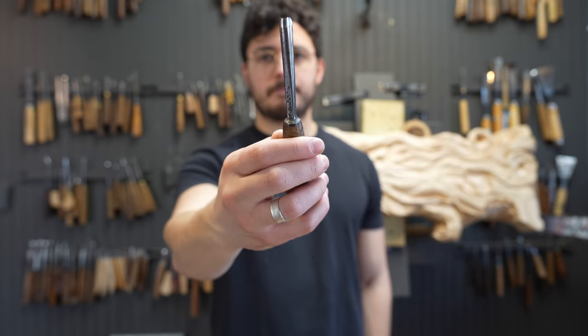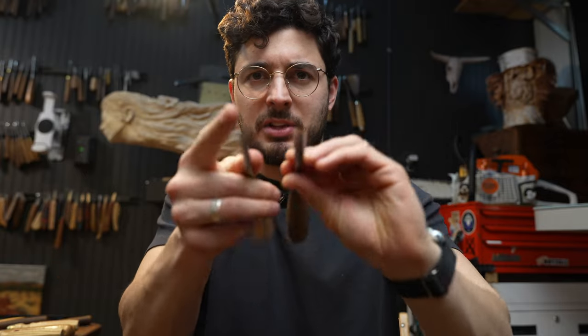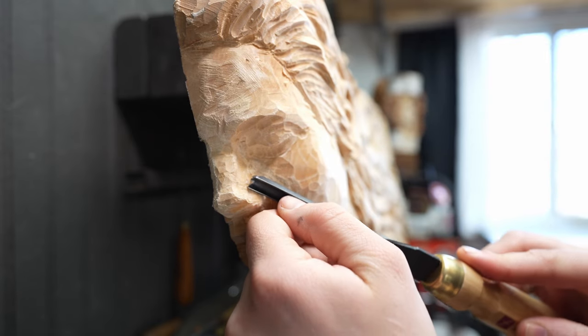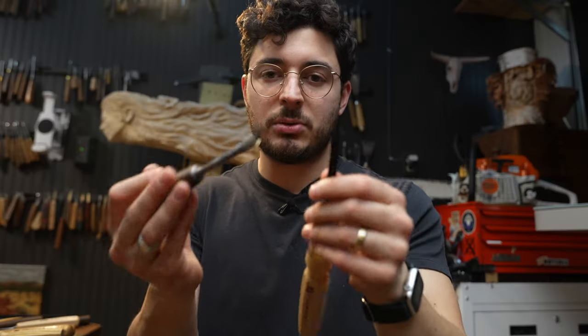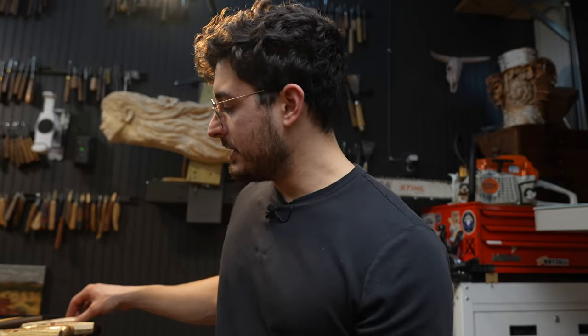The fourth most significant tool to upgrade to after the knife is the number 11 veiner. This is in the medium to small size range — the eight to six millimeter range. Anywhere from six to eight millimeters is going to be really beneficial. Here's an example: this is Flex Cut, this is SJ Addis. A slight curve, really useful for getting into tight areas such as the inside and outside corners of the eyes, the bags under the eyes, around the mouth mounds, under the lips. There's a lot you can do with this tool.